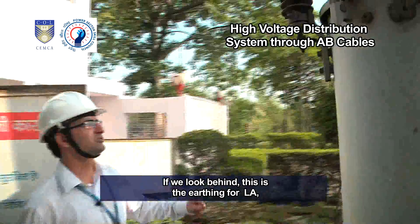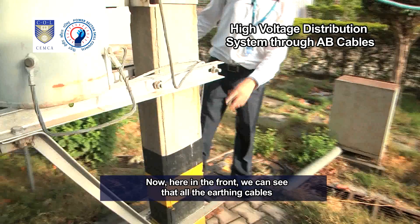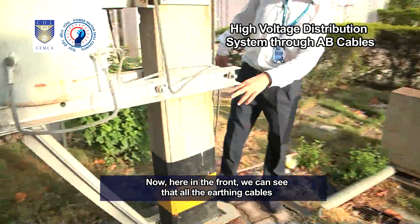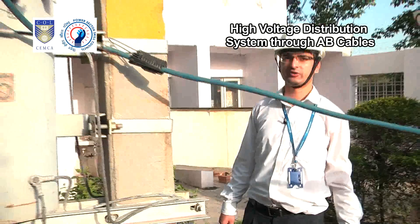If we look behind, this is the earthing for the LA. And this other earthing is provided for the messenger wire of the AB cable. Here in the front, we can see that all the earthing cables go into the earthing pit. This is the HVDS system.